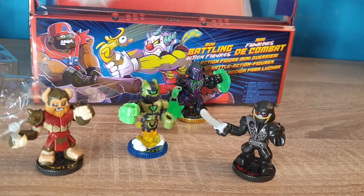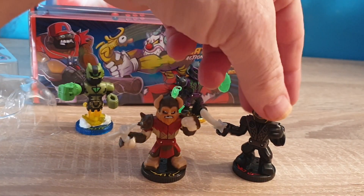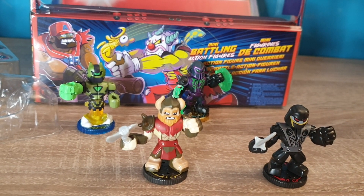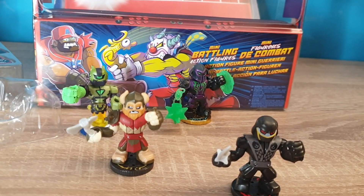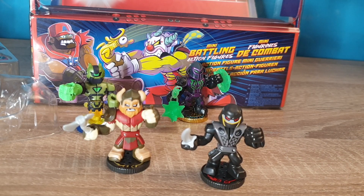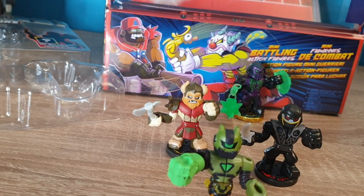This is the Viking-looking figure — there he is. This is Axel. Let's see if we can find the other one. Yeah, this is Night Blade right here. And let me see if I can find that other one with the big fist. That's Shut Down — a nice figure.